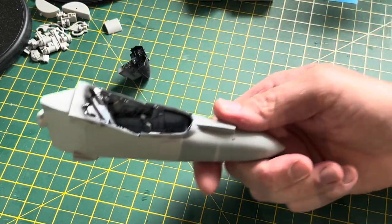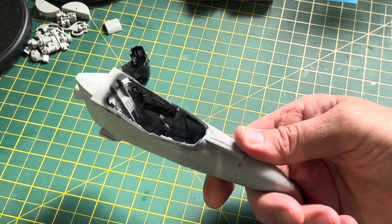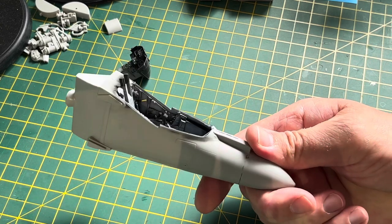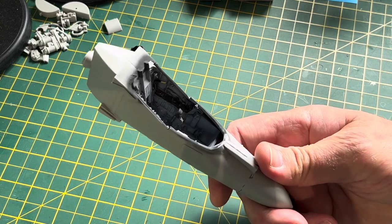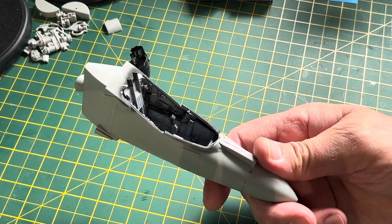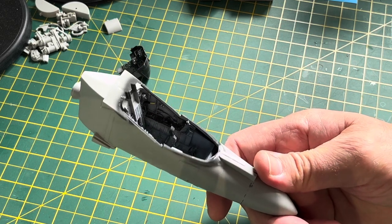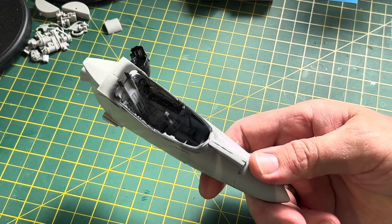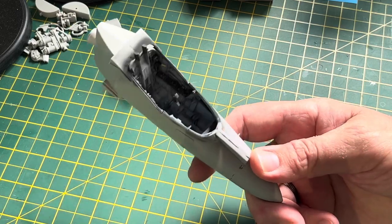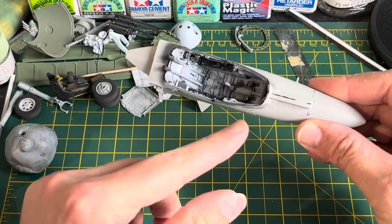Now I'm going to show you the same manufacturer's cockpit set - the Aires cockpit for the AV-8B Trumpeter 1:32 scale. The detail inside is absolutely exceptional and blows the kit stuff completely out of the water. I love building it, putting it together, painting it with airbrushes and paintbrushes. However, one thing to be aware of with a lot of this older stuff is you may need to do more sanding and fitting work to get it to fit properly.